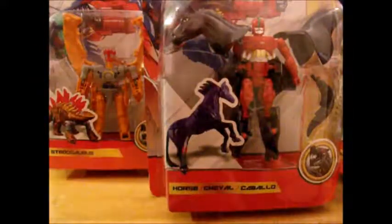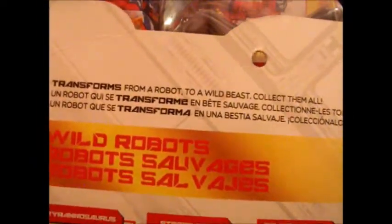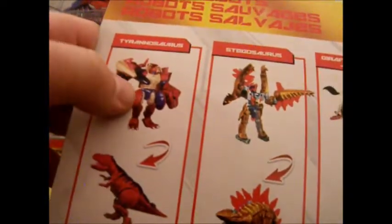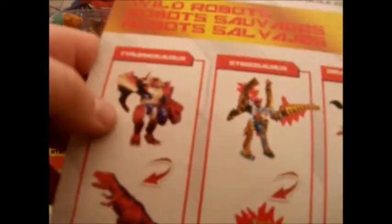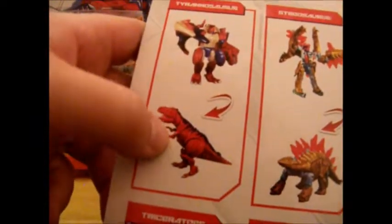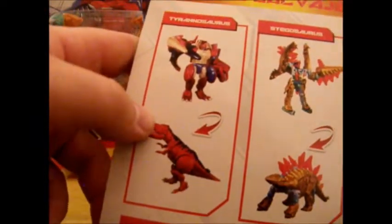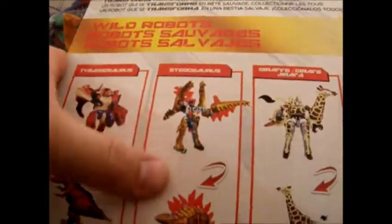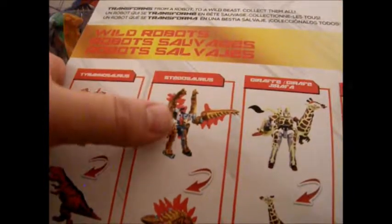This is not a mark of quality material, ladies and gentlemen. And nothing on the sides, absolutely nothing on the bottom — it just says 'transforms from a robot to a wild beast, collect them all.' On the back of the pack you've got Beast Wars Megatron in some weird red and pinkish color. I do like the hot red Tyrannosaurus — it gives me a very Transmetal 2 Megatron vibe.